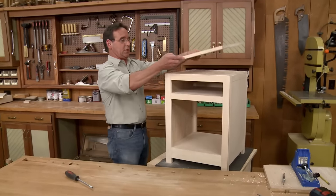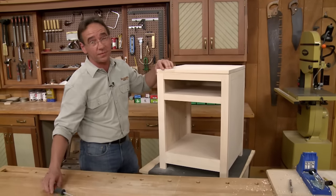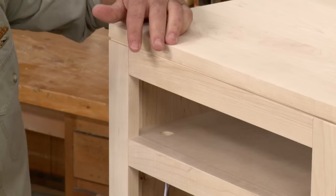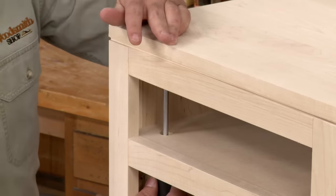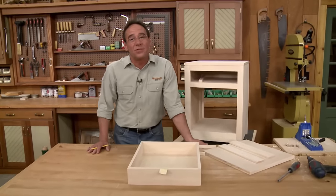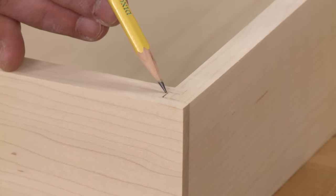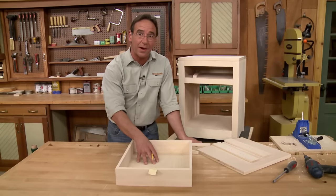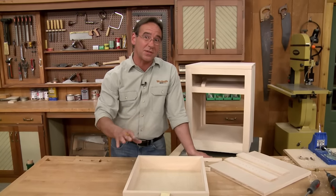The top just sits on top of the spacers. Here's where those access holes that Phil drilled earlier come in handy — they allow you to use a large bladed screwdriver to get in there and attach the top. The drawer is really straightforward — it's just a locking rabbet joint on all four corners and a plywood bottom.